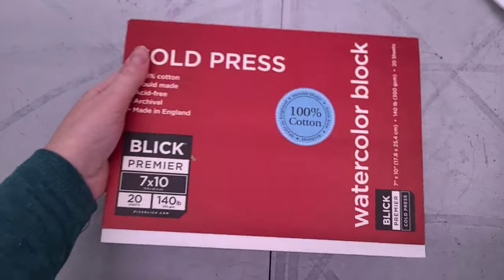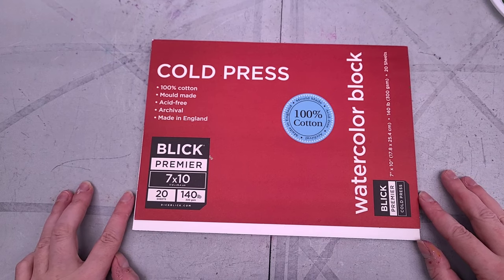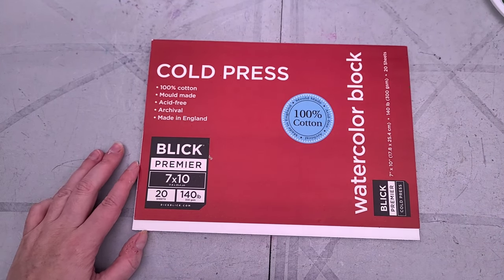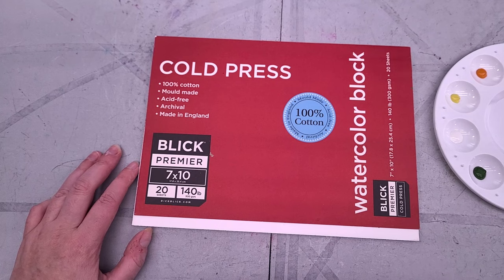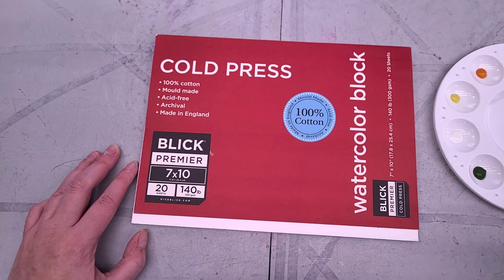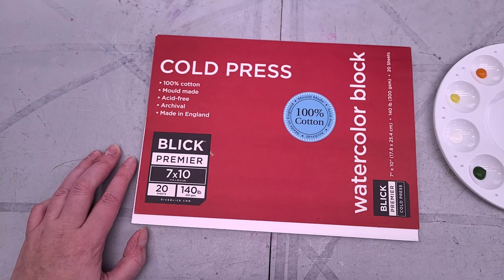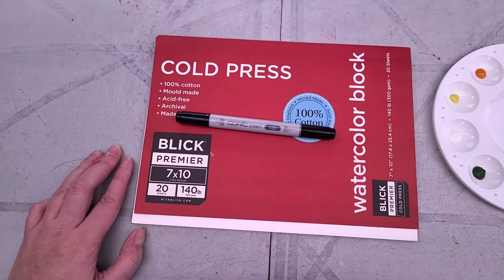Today I am going to be swatching on the same paper we swatch all the time — Pinky, the Blick Studio Cold Press 100% Cotton Blick Premier Watercolor Block. This is a cotton rag block, and it should allow these paints to perform to the best of their abilities. I'm not going to swatch with the brushes they provided just yet — I'm going to grab one of my favorite watercolor brushes so I can be as fair as possible. And I am going to use a black Copic to put down our lines so we can test opacity.